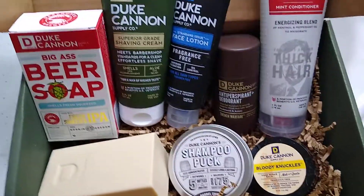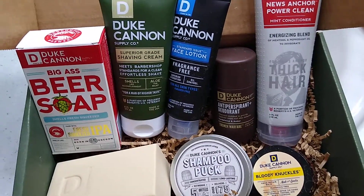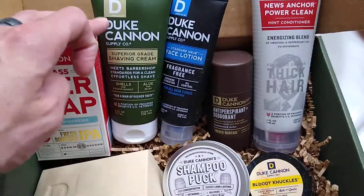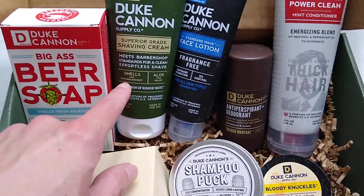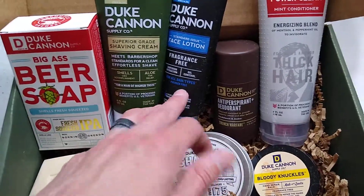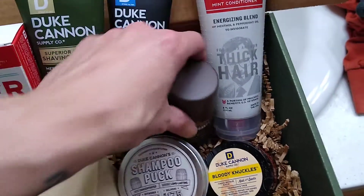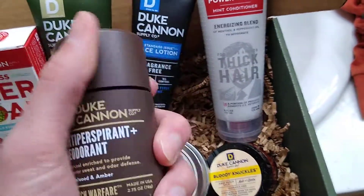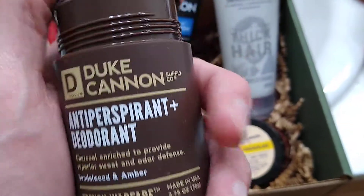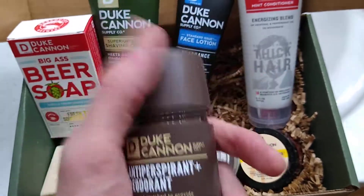This box is your everything hygiene, from what I gather. You've got your bar of soap, your shaving cream which is the scent of — smells like accomplishment. Then your face lotion, which is fragrance-free. And then your roll-on deodorant, and this one smells like sandalwood and amber, which smells pretty good, so we'll see how that works out.